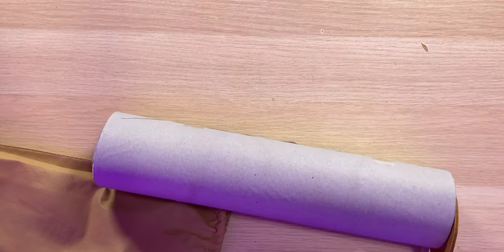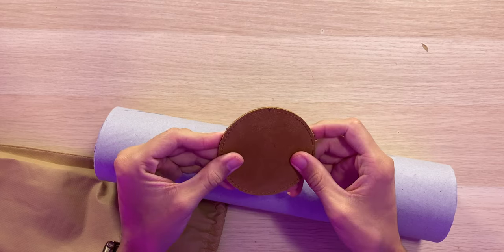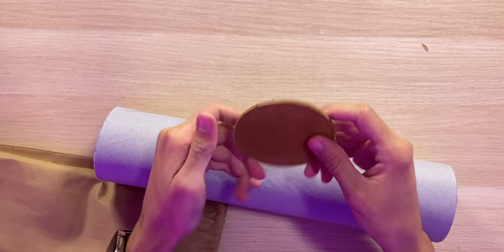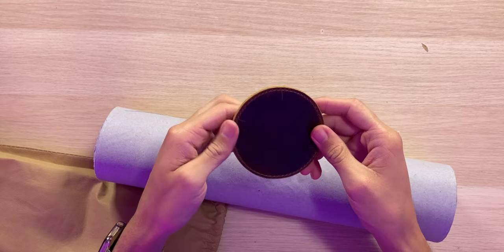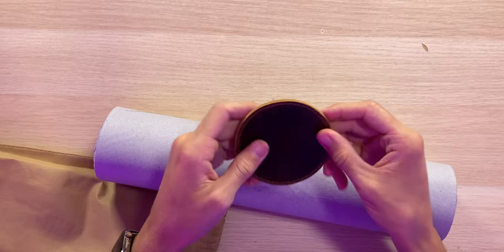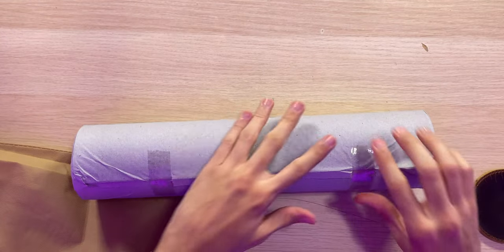Right here looks like we actually have a real leather coaster as well, for your drinks. It has a nice aged leather look — that's very cool. You can definitely tell that's leather.